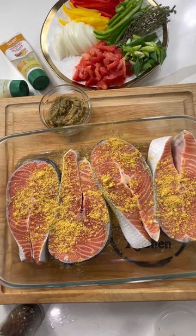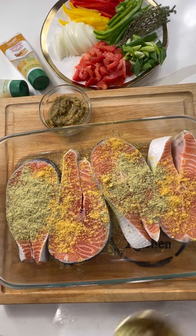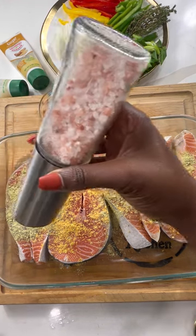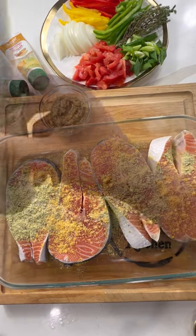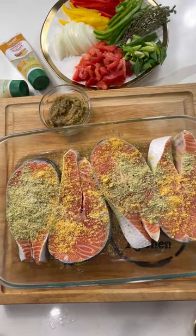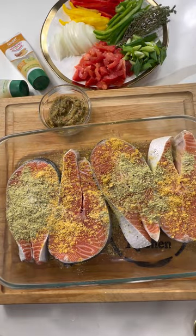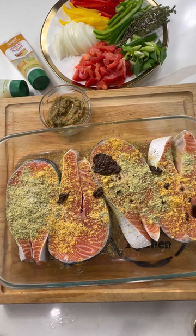I added about a tablespoon of all-purpose seasoning and also about a tablespoon of fish or seafood seasoning — any brand is fine, I'm using Maggie. A little salt and pepper is good too, because this salmon needs a lot of seasoning. I'm also going to be adding some green seasoning, but before that we're going to add some jerk seasoning.